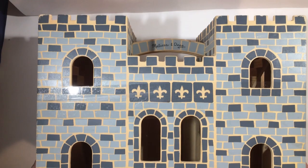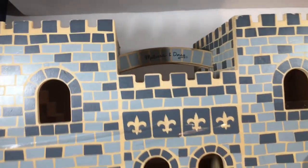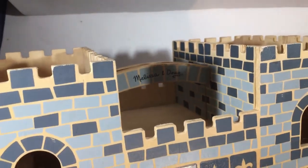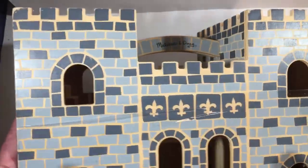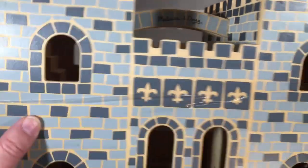Hey, welcome back to Blar. Today we have a castle I got in a thrift store. It's the Melissa and Doug series castle, so for younger people, little people, but it was a cool looking castle, I thought.